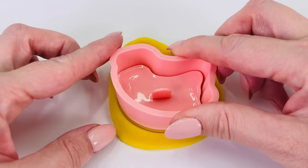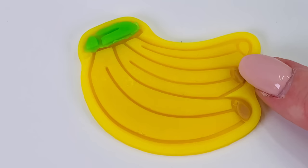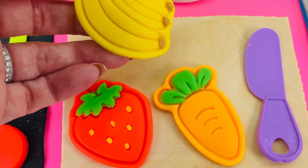Oh, wow. I'll just add a bit of green here and some brown at the ends of the bananas. And all done. I'll place them right here at the top.